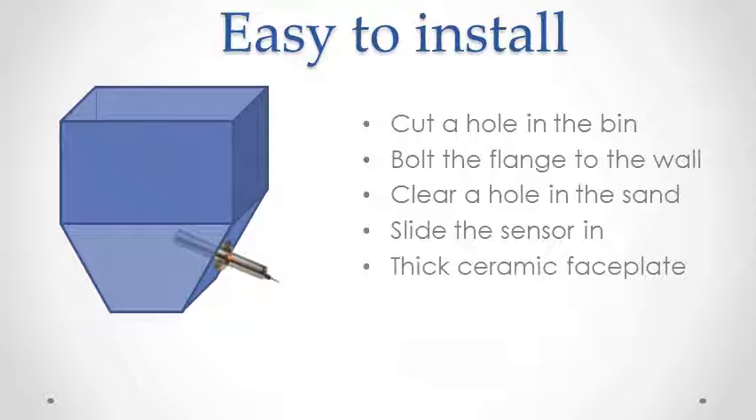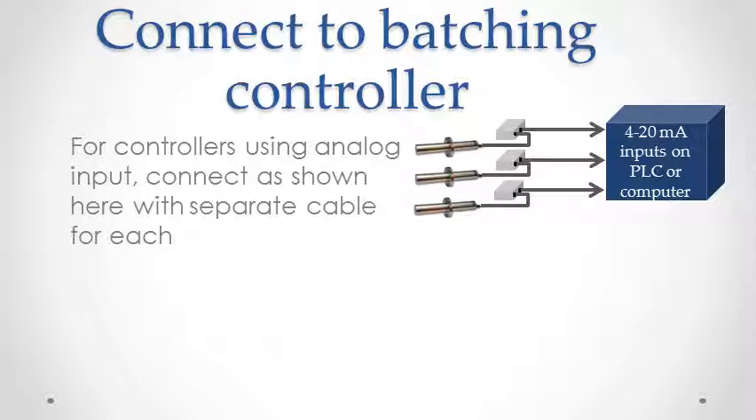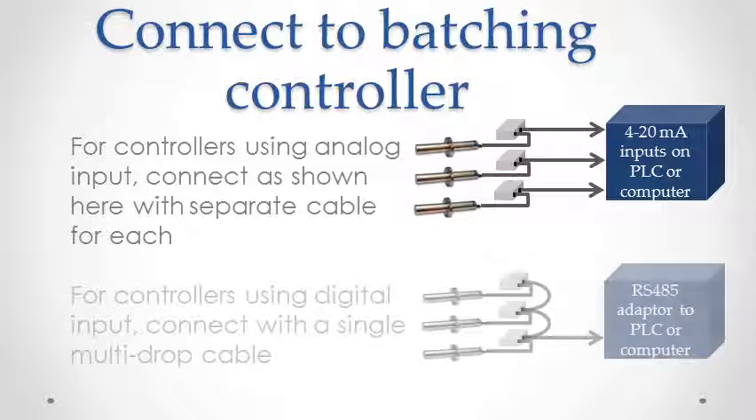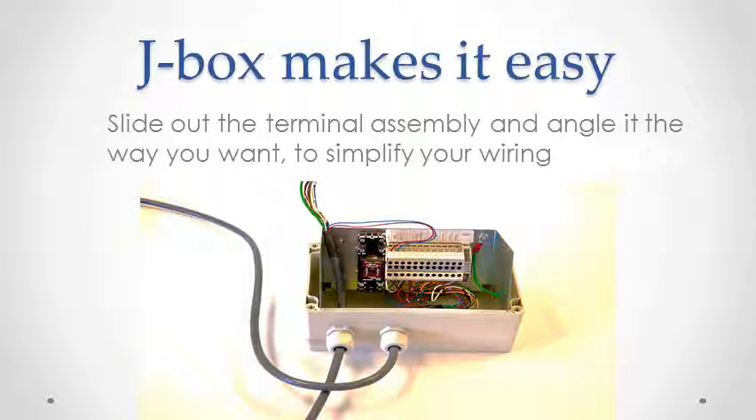Aquasense's thick ceramic faceplate and stainless steel body are rugged and guaranteed for 10 years. You can use the analog connection for controllers that use the standard, or use the digital RS-485 with a single cable that connects all the sensors and your controller in one step. The junction box terminal assembly slides out to make connections easy. Large terminals are fully labeled and the optional relays are housed in this same box.